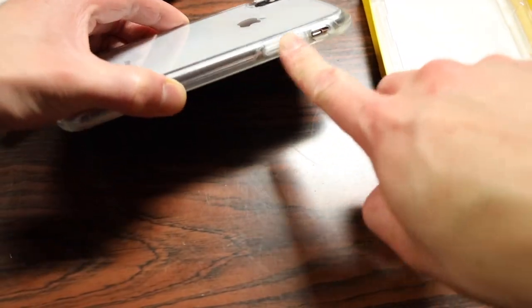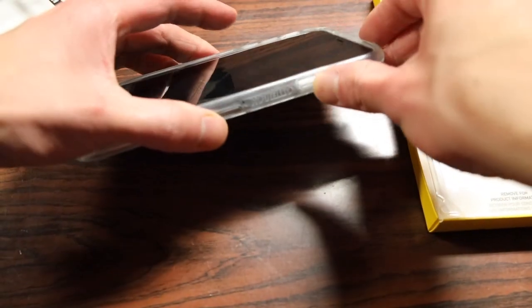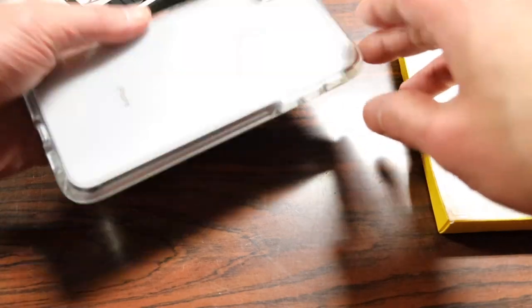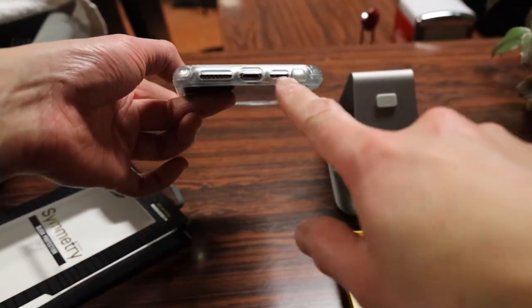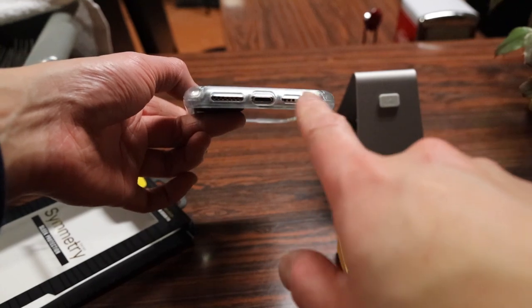On the sides, you have covers for the volume rockers as well as a cover for the power button, in addition to a small cutout for the vibrate and ringer switch. On the bottom of the case, you have three individual cutouts for the stereo speakers, mic, and lightning port.